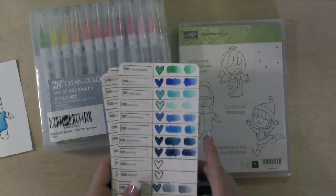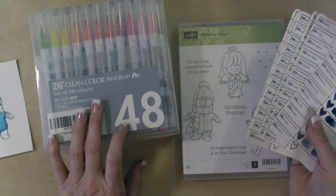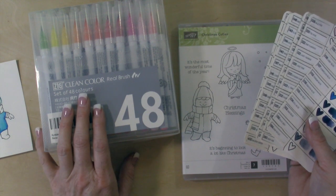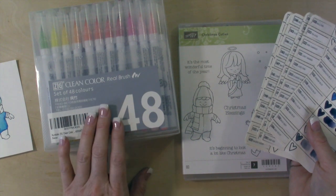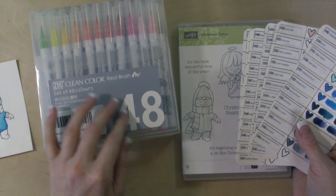I purchased the 48-set and I got these on Amazon. Now I want to caution you to be very careful when you're purchasing these, even when you're purchasing them on Amazon. I found them for several different prices and these markers are not cheap. The 48-set — I think I spent $80 or $90, I think I found them for $91 on Amazon.